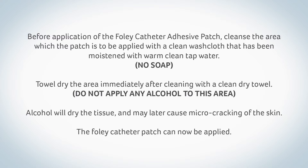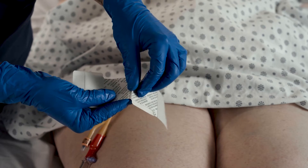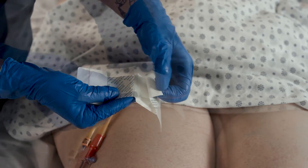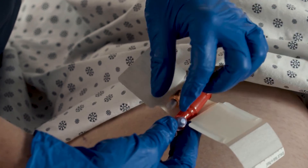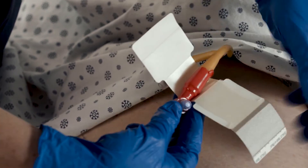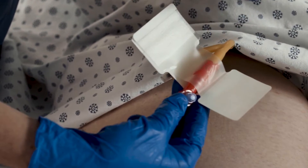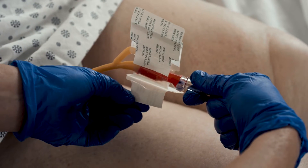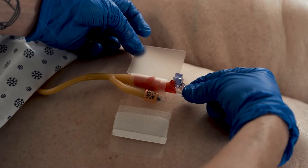The Foley catheter patch can now be applied. Remove both center liners. Place the urinary catheter onto the exposed adhesive center. Carefully secure the catheter on the adhesive area. Fold the tab with liner strip over the urinary catheter to secure it. Remove liners from the product's base to expose adhesive, then apply to skin.